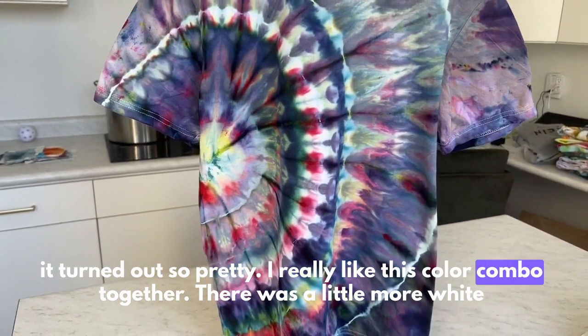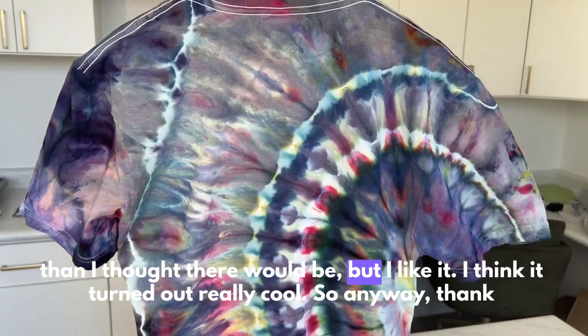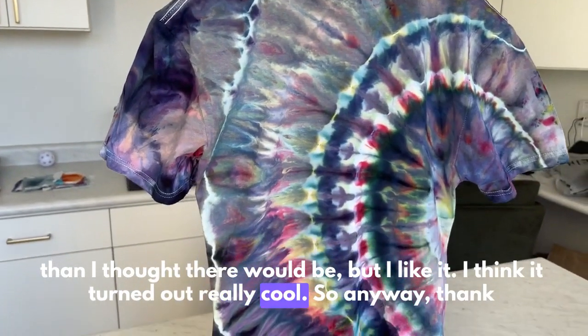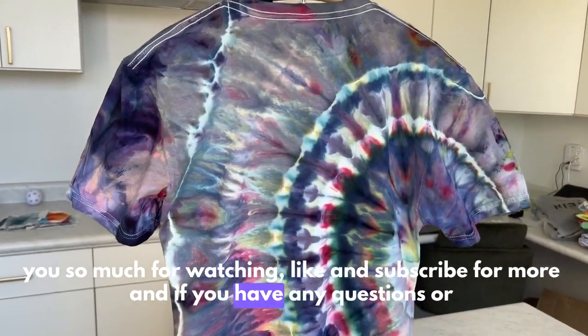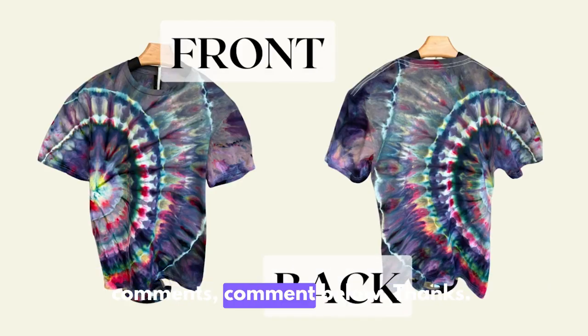And then you're all done — that is the final result! I think it turned out so pretty. I really like this color combo together. There was a little more white than I thought there would be, but I like it. Anyway, thank you so much for watching — like and subscribe for more, and if you have any questions or comments, comment below!